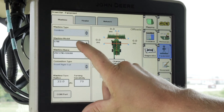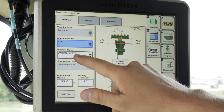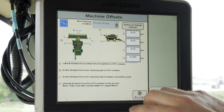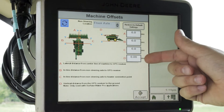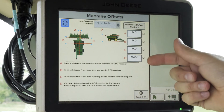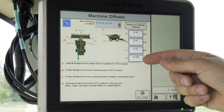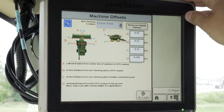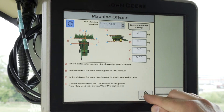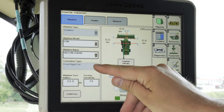Make sure your machine model is set to the correct model and that you have the correct name. From here you want to click Change Offsets and verify that the correct offsets are loaded into the display. If offsets have been pre-populated, manually check those with a tape measure to verify they are correct. Once done, click Accept. You'll also want to verify that your connection type is set to Front Rigid Three Point.